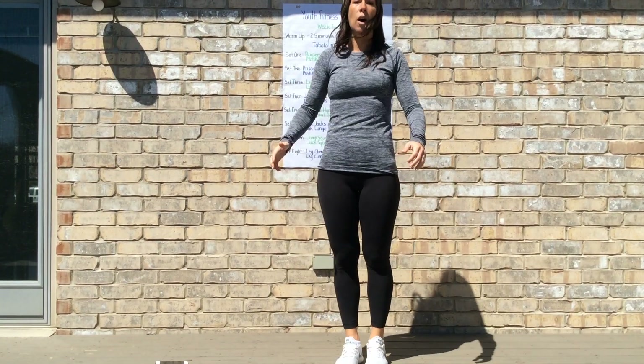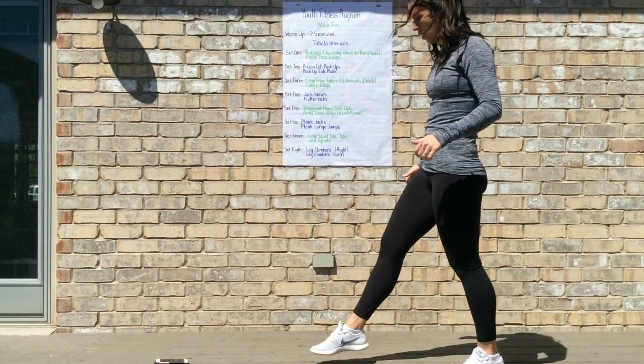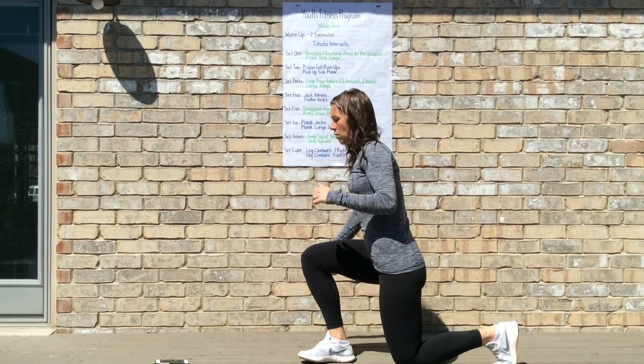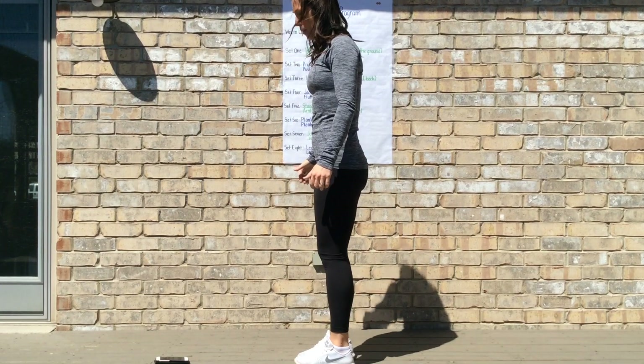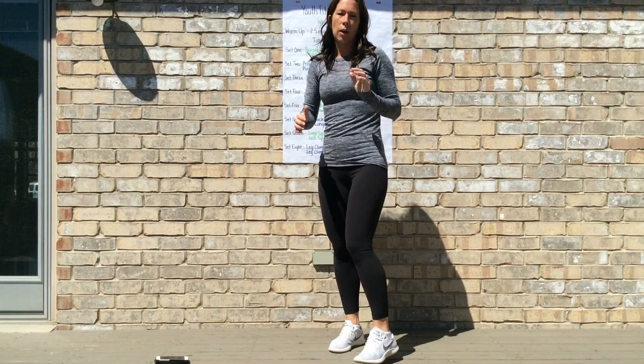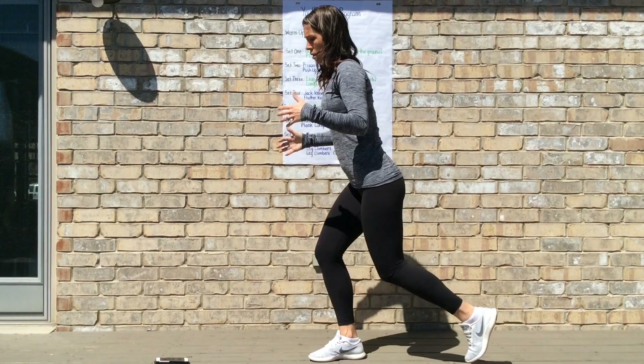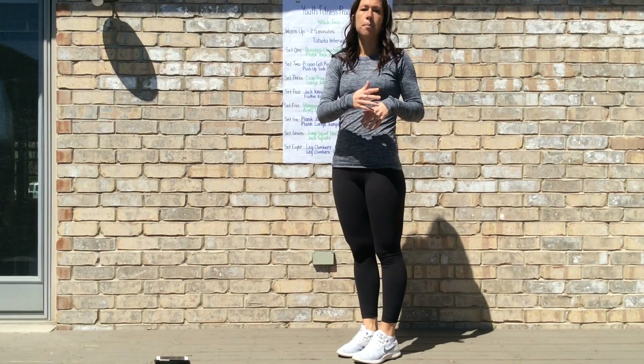Then we're going to move on to walking lunges. For walking lunges, you're looking to bring that knee down to touch the ground, then come back up and do the same thing on the other side. You can be doing it stationary in one position, or you can be moving around the space that you have.